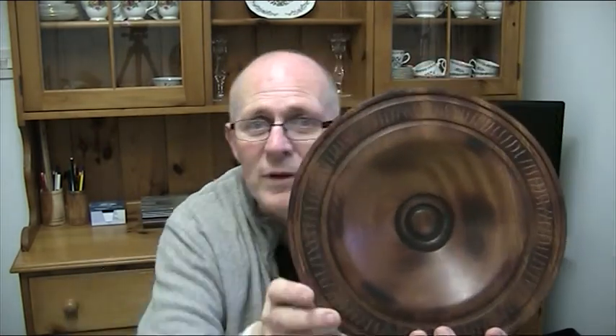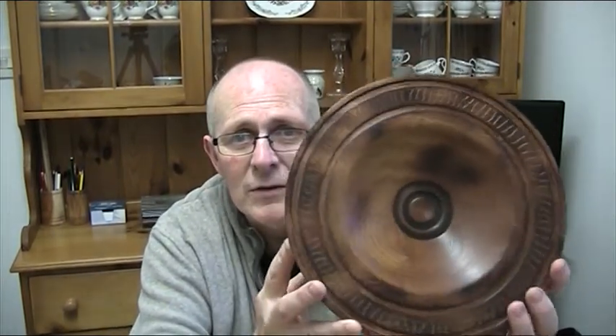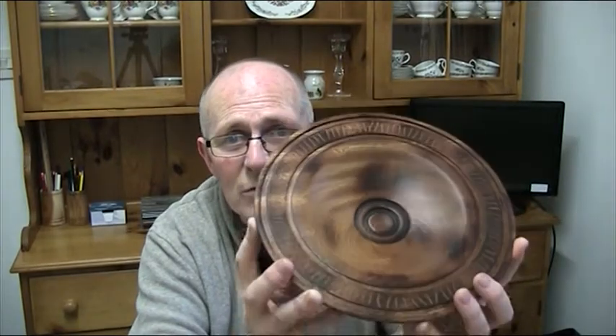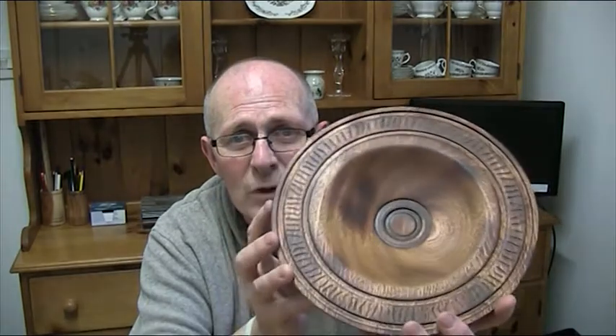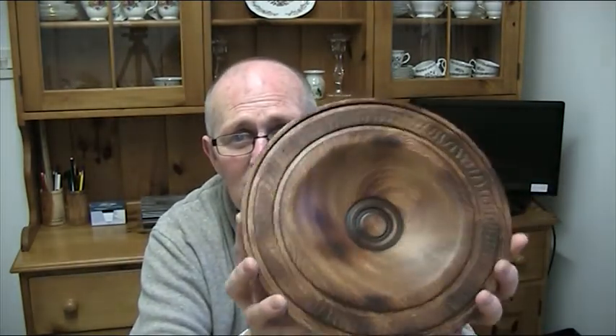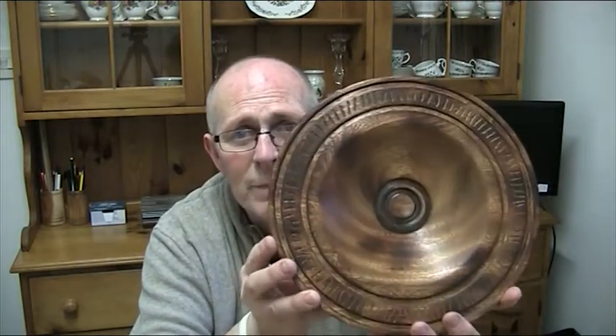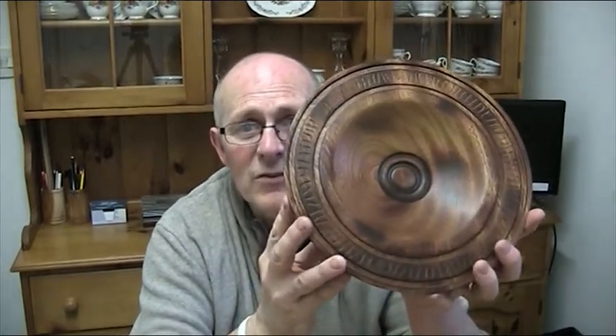I'll put the link to the Irish Woodturners site with the Ulster chapter and links to Martin down below. I'll put Martin's on screen as well. So there you are, folks — the rune bowl. I'm very pleased with it because it was something I'd never done before. Getting second place was like the icing on the cake. All the best — bye!